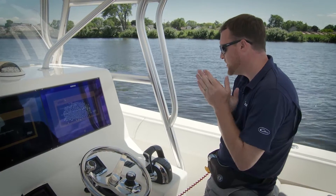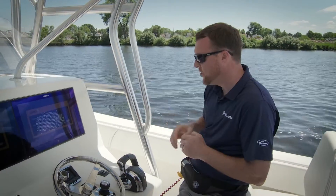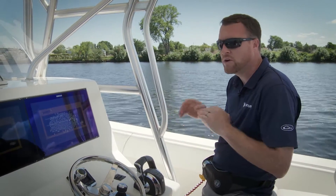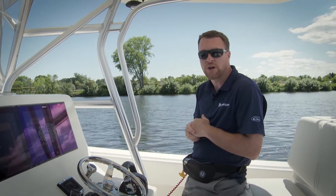I just press the waypoint sequence button. Anytime I see the track waypoint light lit and the waypoint sequence light lit, I'll know for sure that it's going to turn automatically. Any time that we're doing waypoint sequencing or tracking waypoints, you always want to make sure that you're at the helm and aware of what's going on around you, because the boat will turn on its own.